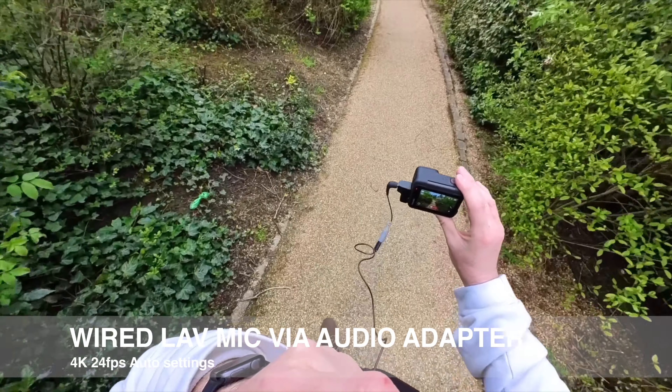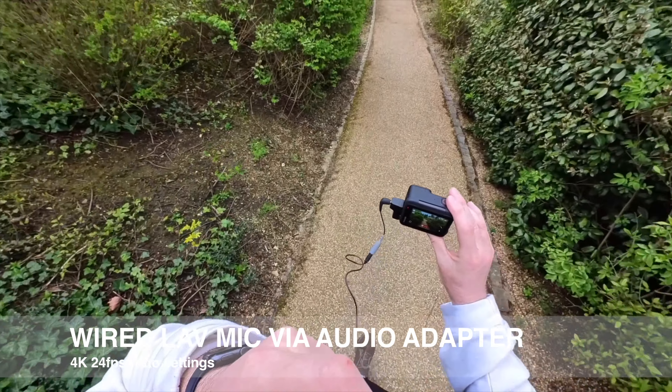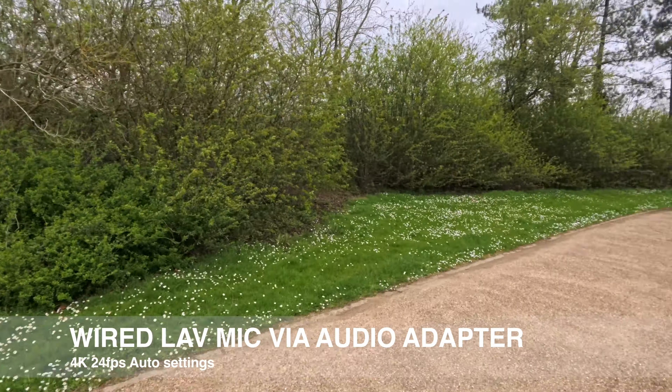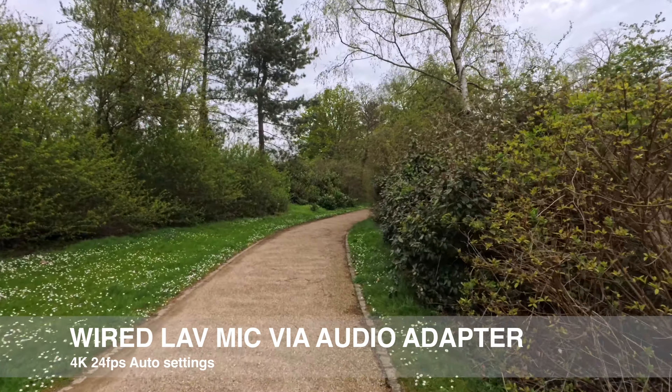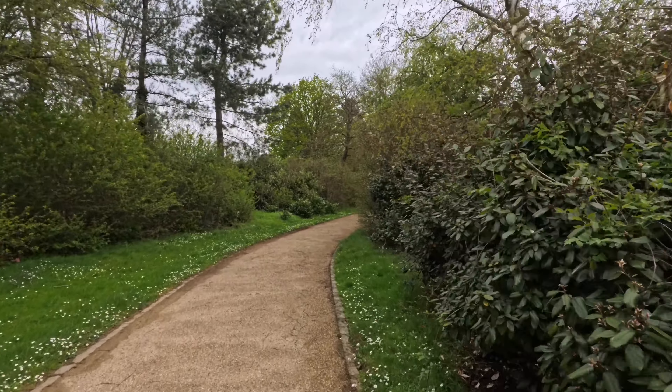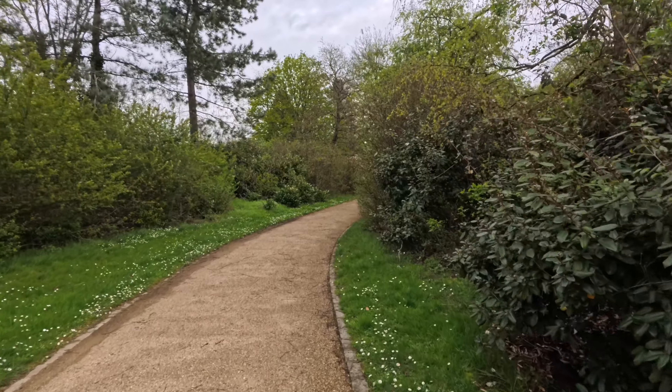So is this any good? Is this better? I'm holding this really close to my mouth to get the best audio quality. It is windy and I don't have a wind muff for this — all I've got is a plosive filter, which is just the foam that goes around the microphone.